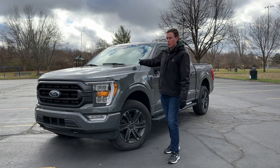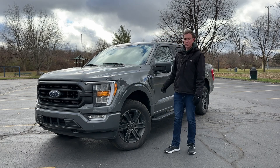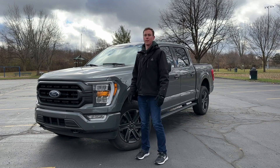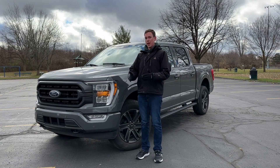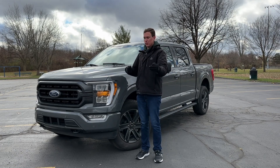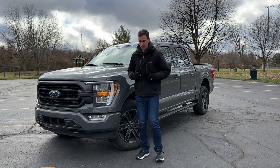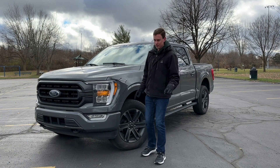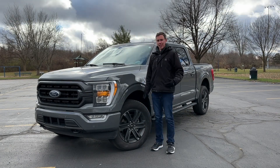In Ford's SYNC 4 system inside the vehicle, you can choose the sensitivity of the system. You can either have it set farther to go off early — which I prefer — or you can have it set to medium or late, which will go off later, and sometimes that's not a good thing.